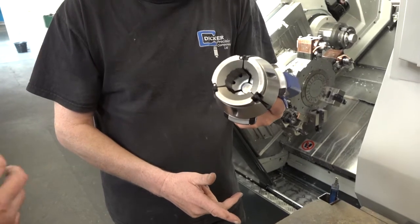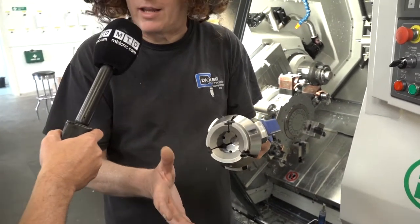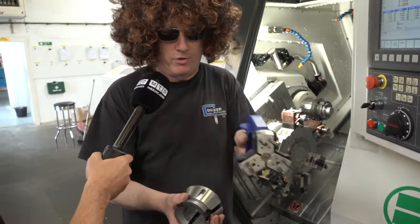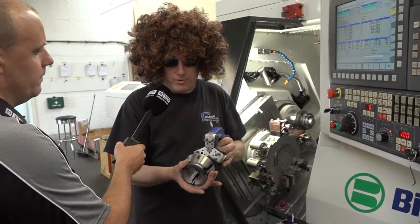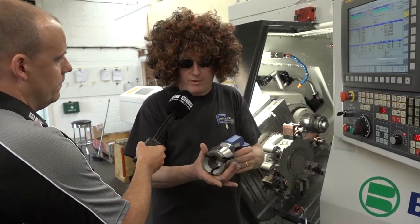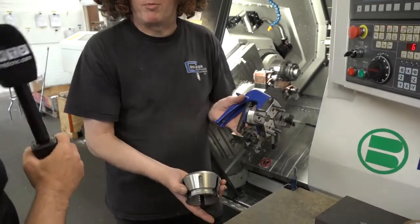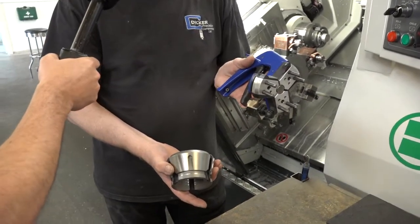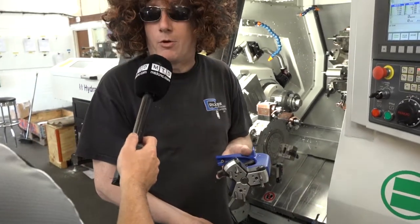So your collet is now ready — you do the same to take it out of the chuck? Yeah, reverse process — you put your tool in there, click it, pull it out, and that's it, give it a quick wipe, get your next one ready, put it in, release the trigger and it's in. It's probably five seconds at the most to change the collet, compared to three minutes the old way.